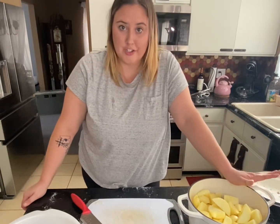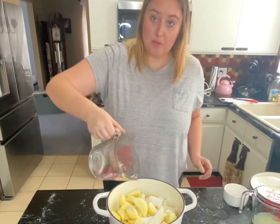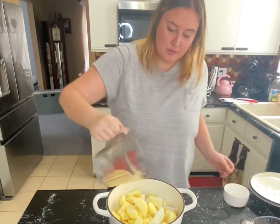I am using the recipe from the Ball new canning book. You can use the older one but that one does have a little bit more sugar in it, so it's up to you whatever your preference is. I'm going to add two-thirds cup of sugar, half cup of water, and half cup of lemon juice.